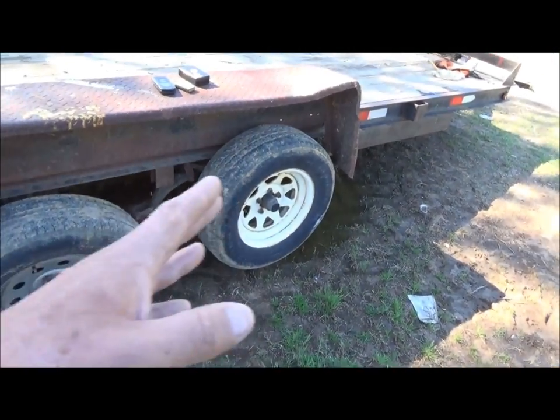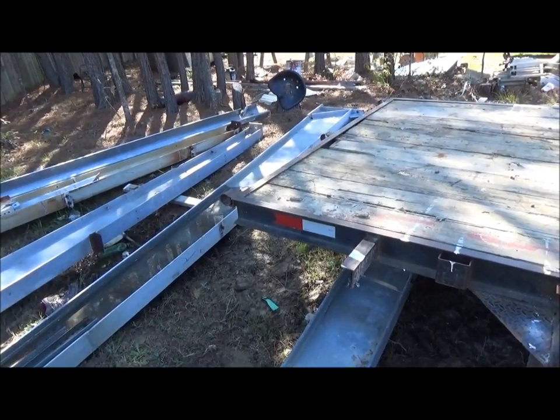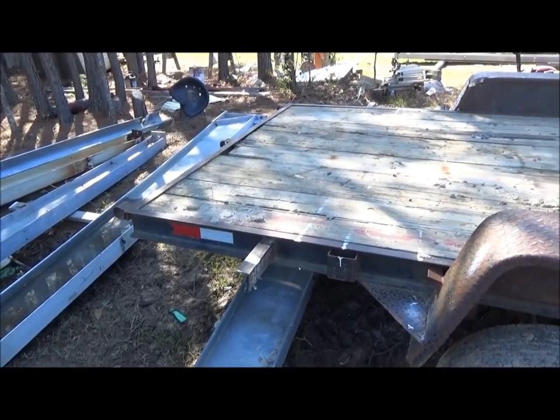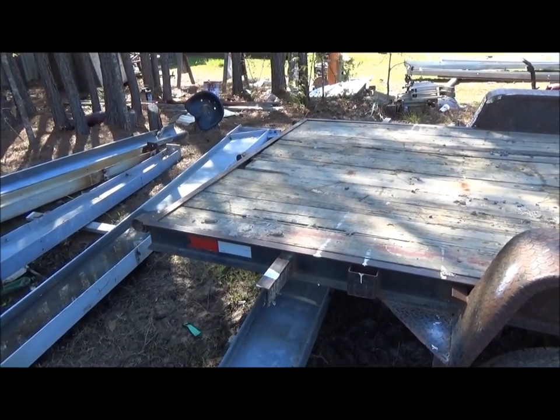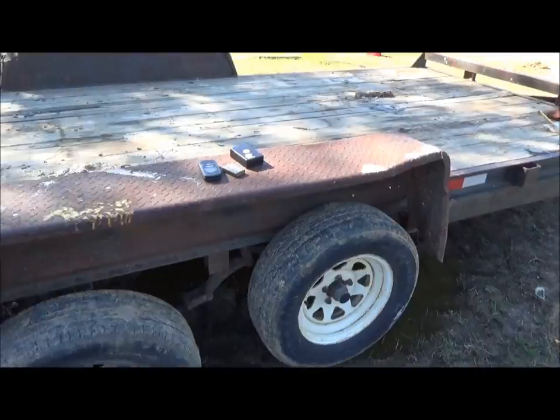Option two: I can slide these axles back six-foot, and then cut the tail off, extend it six-foot — but I'd still have to change my flooring. So I don't really want to cut this trailer up, but I've come up with another option.